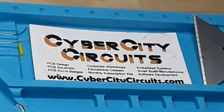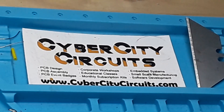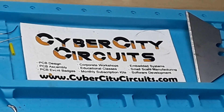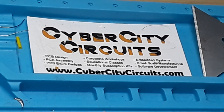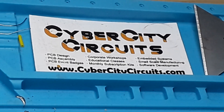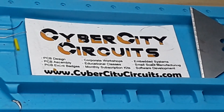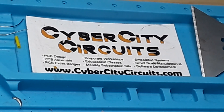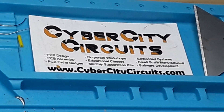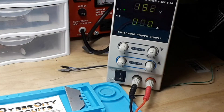Before we hook that up, I just want to let you guys know that Cyber City Circuits at cybercitycircuits.com is having a sale on their toolkit. If you put in code 'learnelectronics' — all one word — you can get 10% off. If you're just getting started in electronics, that's a nice little kit to help get you going with all the small hand tools you might need.